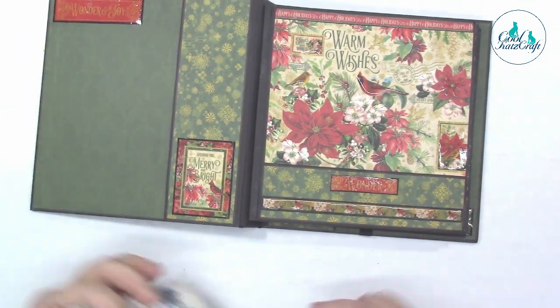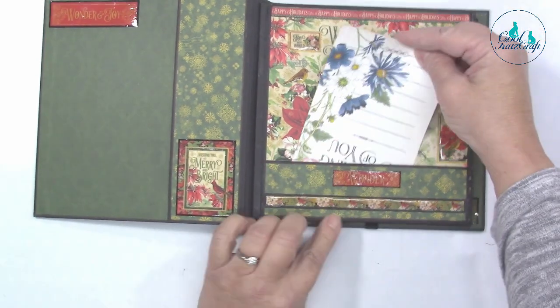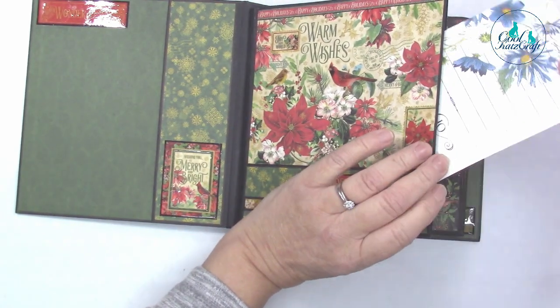You've got the pocket on the front, and you can see I've embellished lots of things with glossy accents — because it would be rude not to! There's a pocket there, and these are all pocket pages inside here.